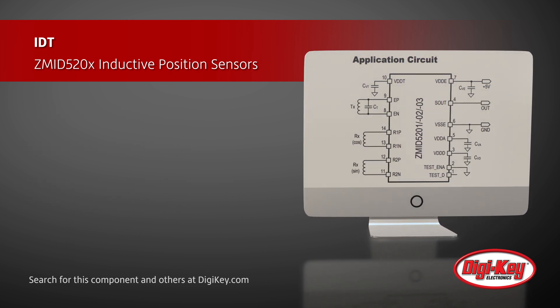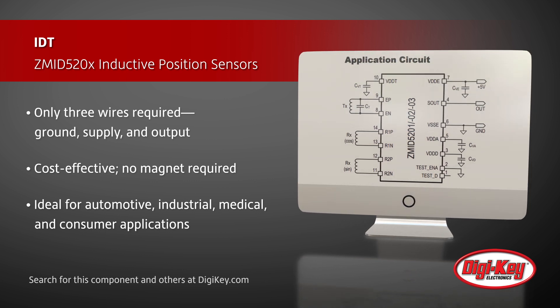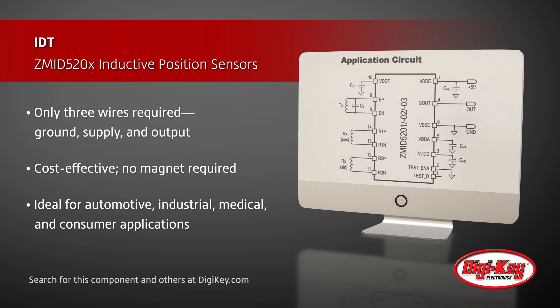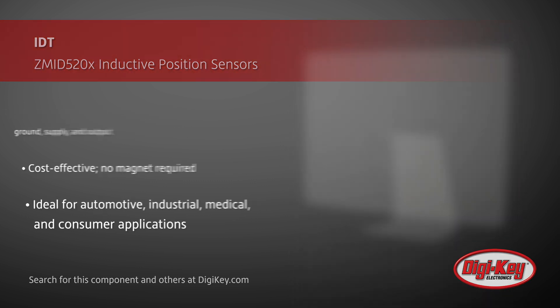All IC variants require only three connecting wires. These cost-effective and no-magnet required ICs are ideal for absolute rotary or linear motion sensing in automotive, industrial, medical, and consumer applications.